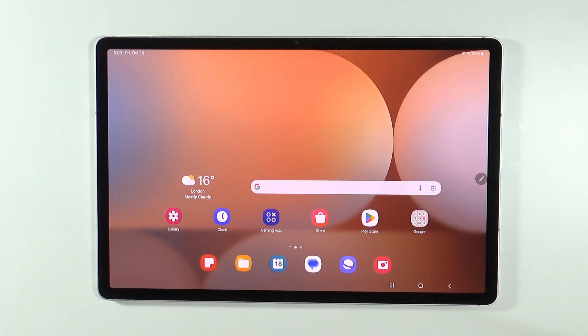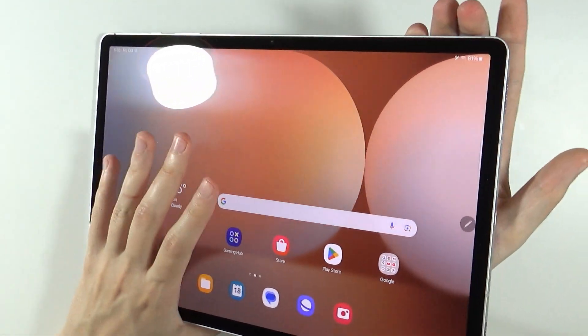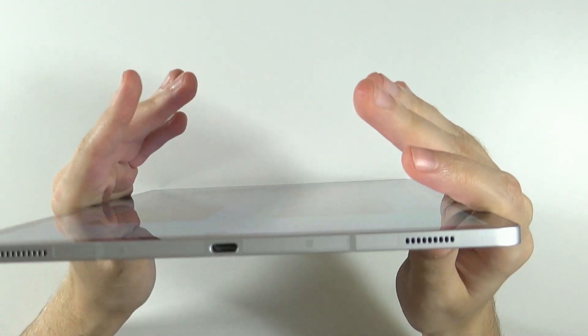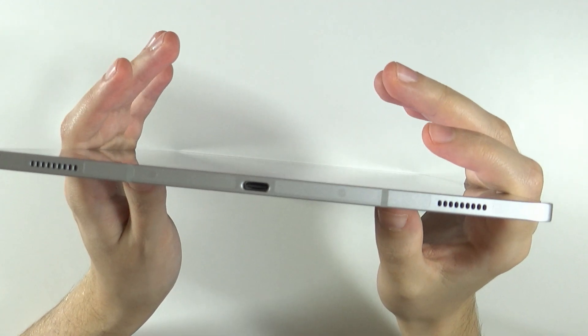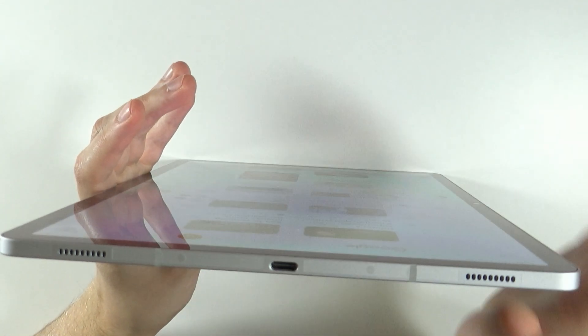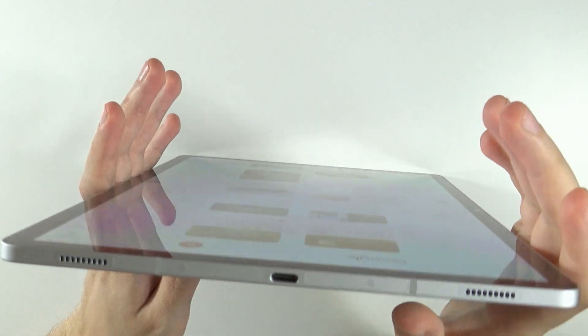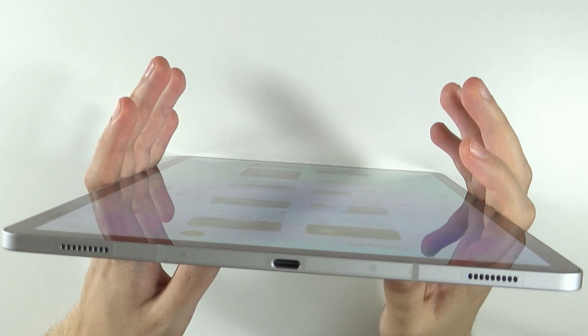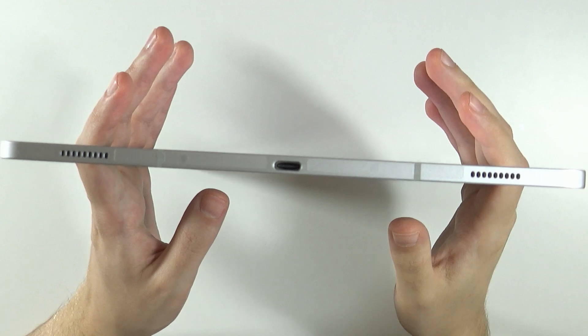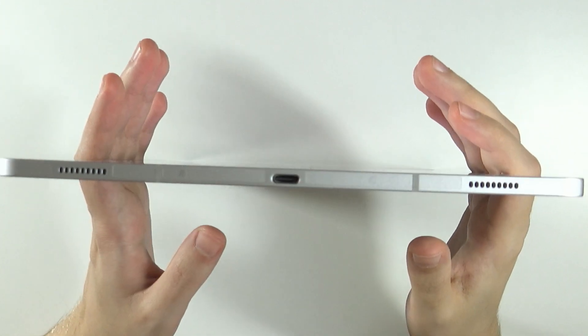If even connecting to the PC doesn't help and you still cannot charge, then you should take a look at the USB-C input — the charging port. You can use a flashlight to see what is inside. If there is any dirt or debris, you want to gently blow into the port to try to get rid of that dirt. However, this is not always possible, so you shouldn't try to do too much by yourself.